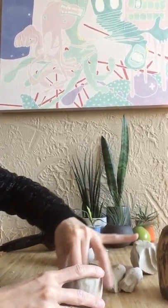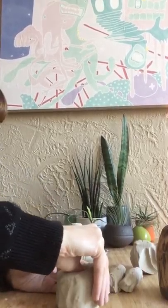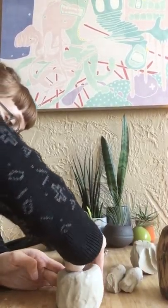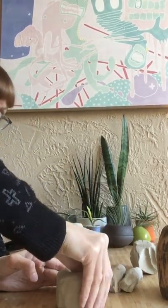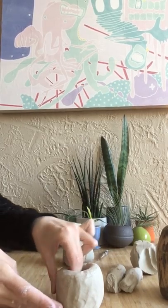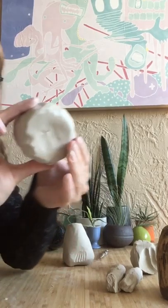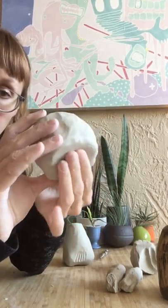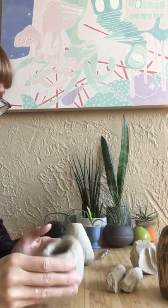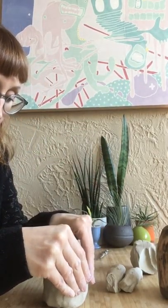Once I have a start to my pinch pot, I'm going to push it down onto the table and build more of a base. I'm trying to maintain an even thickness along the base. I'm not so much worried about the top right now. Of course I don't want it to be super thick so it might slump — just tap that bottom part lightly.